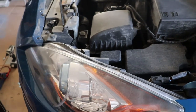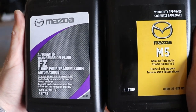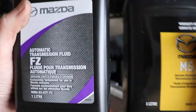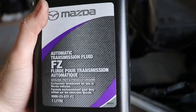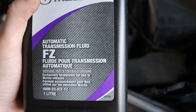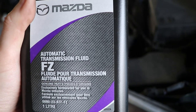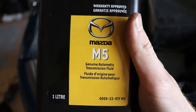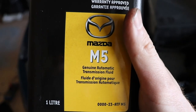Now there's a difference because the Skyactiv takes a different transmission fluid. For the Mazda 3 there are two different transmission fluids — this one is for my Mazda 3 Skyactiv. I would confirm and check with your Mazda dealer to confirm it's the right fluid for your vehicle. This other one works for my brother-in-law's 2010 Mazda 3.